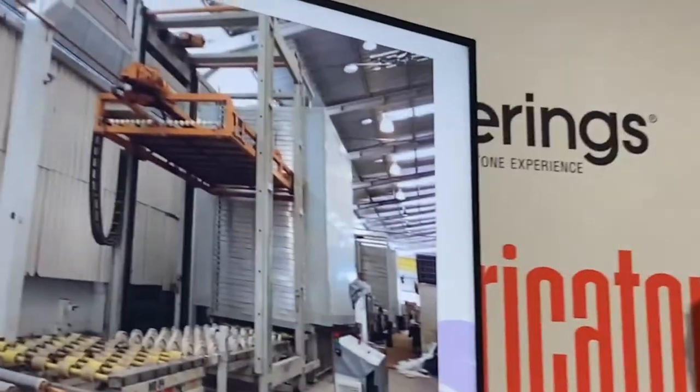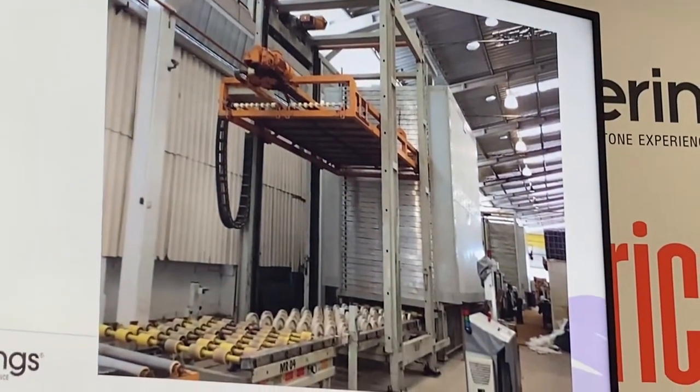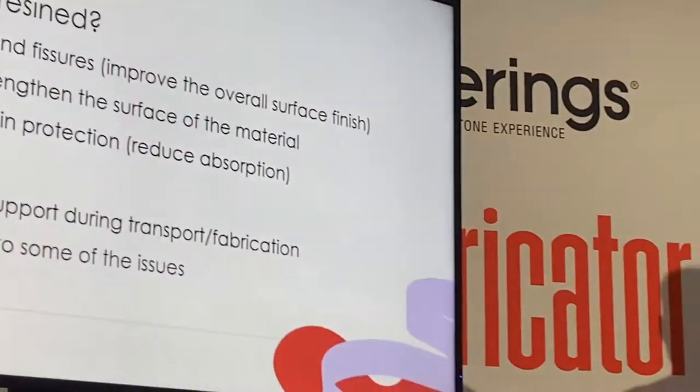This is a slab oven — there's no one here selling slab ovens, these are customized things — but after you've resined them, you have to get the moisture out. They're also mesh backed. Most of these have a complete fiberglass back. So on a six-sided piece of stone, when we mesh the back, we completely cut off all ventilation from one side of it. And sometimes that's not just an entry point — that's an exit point for moisture.